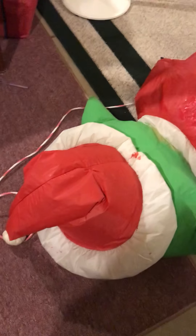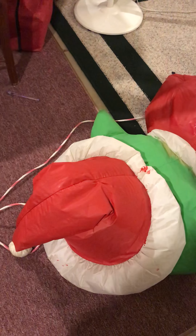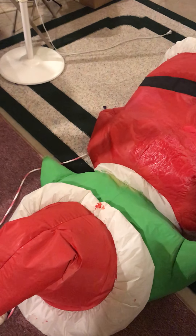Hey guys, Halloween Master here. I've got some pretty awesome news and I'm really happy about it. In one of my latest videos, I showed you how I put permanent paint on the Grinch here, and how it worked and everything.